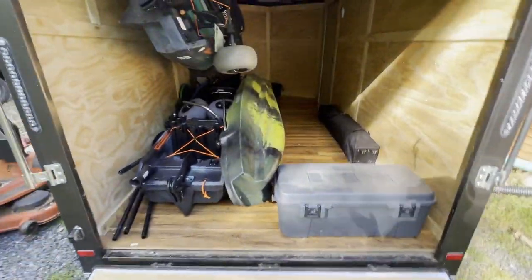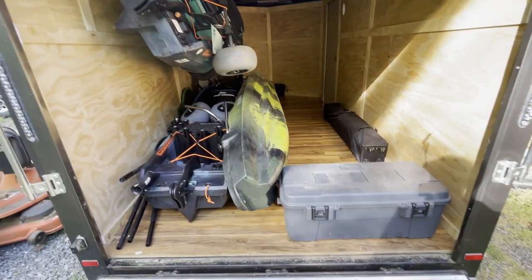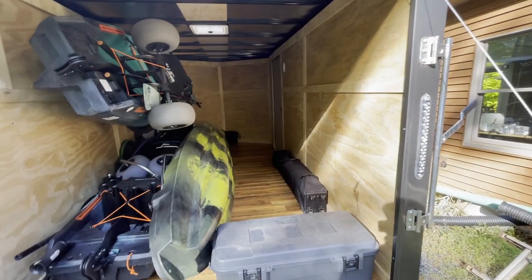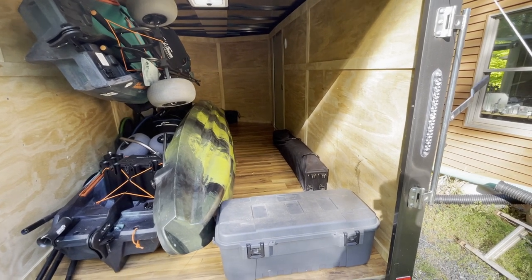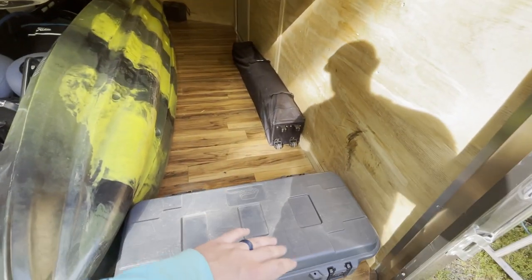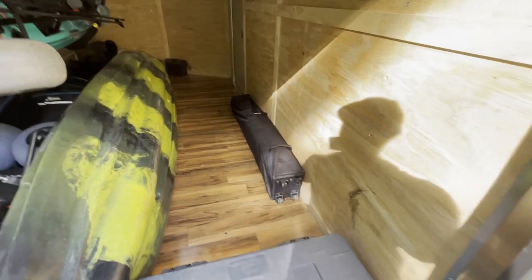I do have it loaded with our kayaks in here. We're getting ready to take a beach trip, so this is what we take to the beach, especially with two kids. We fill up all this with luggage and food and all the stuff we bring to the beach. This is all my fishing stuff for surf fishing — lures, rod tubes for the beach, life jackets, stuff like that. Beach tent.